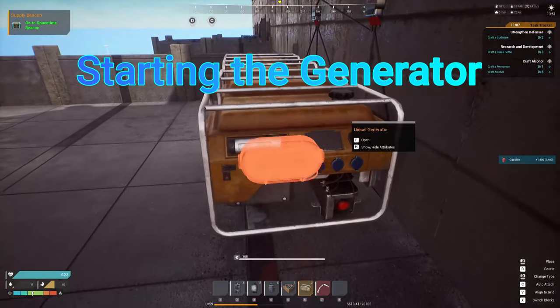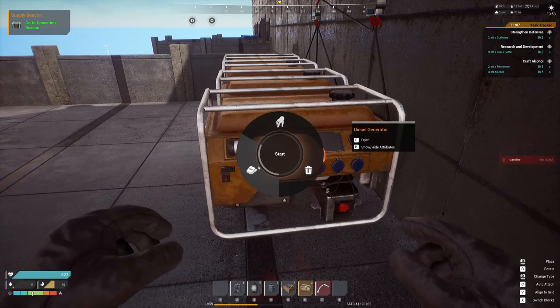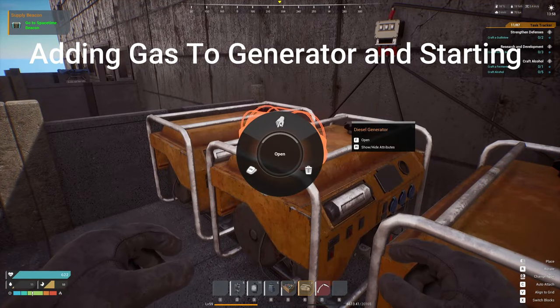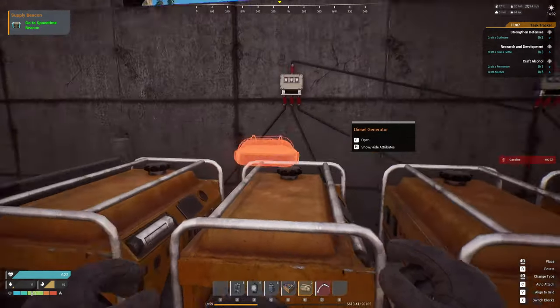All right, we have some lights down and some cable down. Let's get gas and start this generator up — I'm going to put some fuel in it, crank it up, and now that one's on. Let's get it done for the rest of them. You can do solar energy or wind energy and that type of stuff, but we've found that generators are the easiest way, especially with the oil rigs and getting oil around the map.